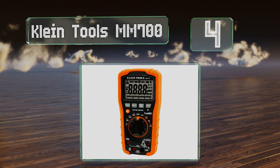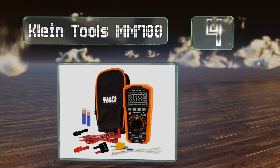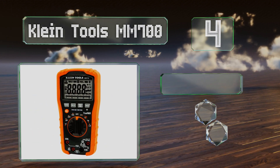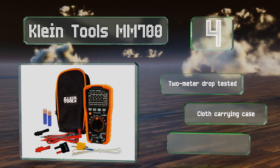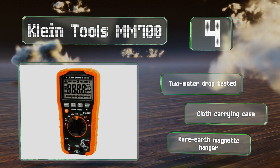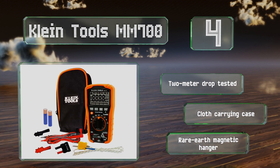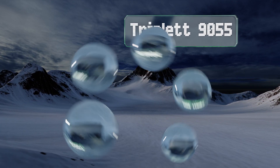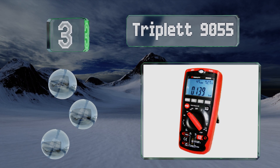At number four, the Clint Tools MM700 is the company's top-end model and a device well suited to serious electrical contractors. Its automatic ranging true RMS technology delivers fast, stable, and accurate readings, and it boasts a CAT 4 600-volt rating. This one has been drop tested to two meters and comes with a cloth carrying case and a rare earth magnetic hanger.